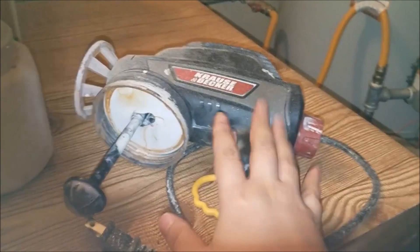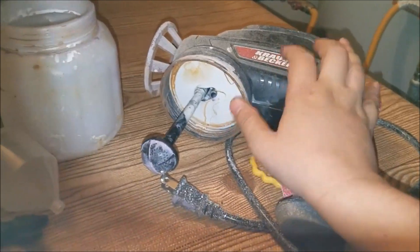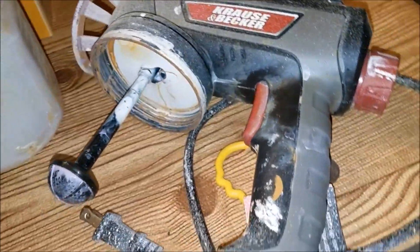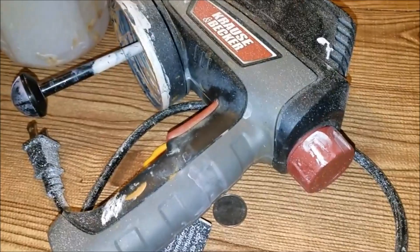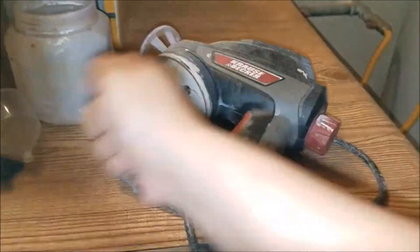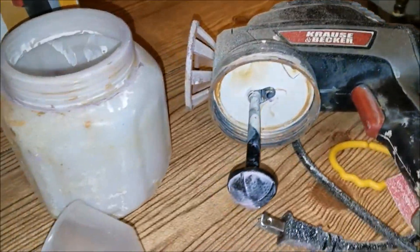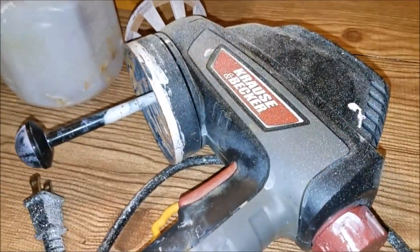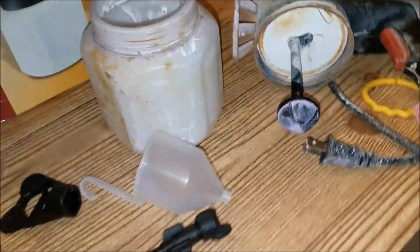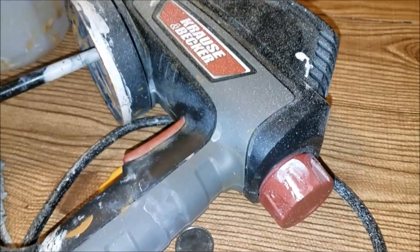It is very easy — even for ladies. The only thing is it vibrates a lot and your forearm does get tired. At times I had to hold it with two hands. If you hold it with one hand you have to pause and let go, then do it again. But I finished really fast. I do recommend it — it's worth $19.99, you get the job done easily and quickly.